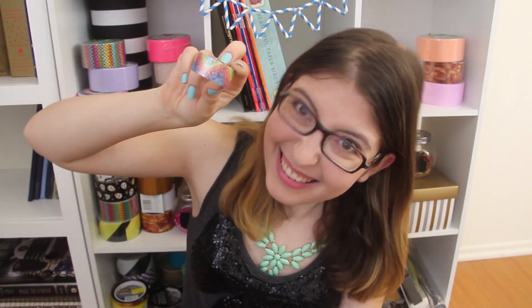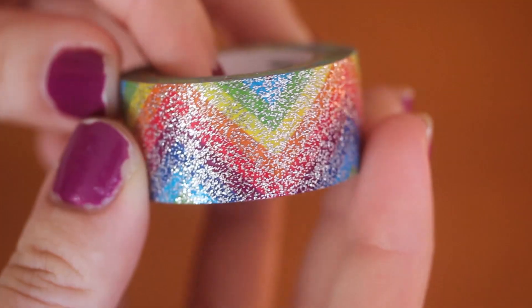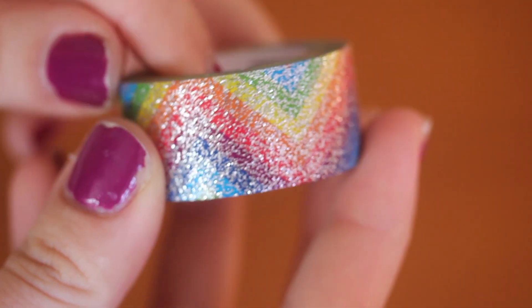And then finally, also from the Duck Glitter line, we have this mini roll of tape — it's so cute. It's a rainbow chevron glitter tape, and this one is just so sparkly and so cute.